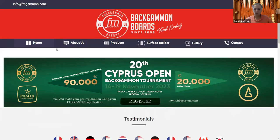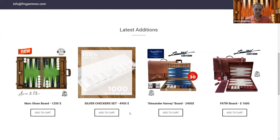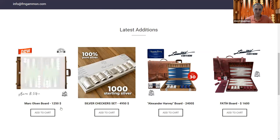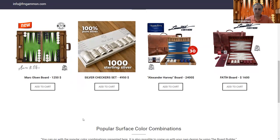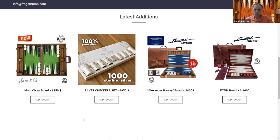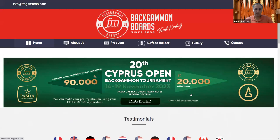They have some really good boards — I actually have one which I'll show you. This is something new: a sterling silver, 100% sterling silver checker set for almost $5,000. It's something I wouldn't play with, but they have sterling silver cups and a cube as well — beautiful for display. Their boards are wooden boards, so they're nice and high-quality, but the playing surfaces are felt, so they don't have the sound of a wooden board interior.